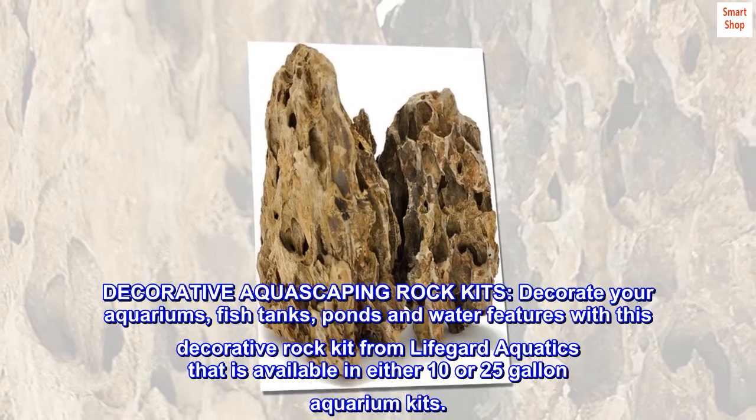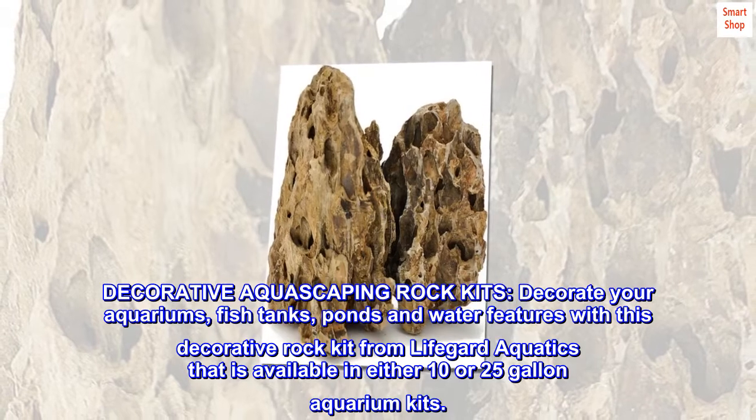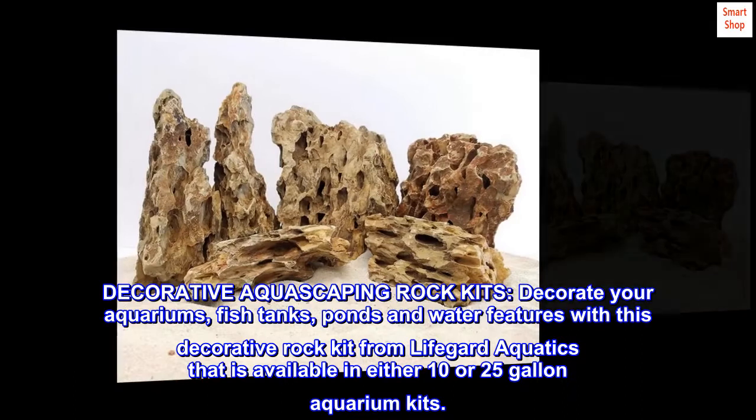Decorative Aquascaping Rock Kits — decorate your aquariums, fish tanks, ponds, and water features with this decorative rock kit from LifeGuard Aquatics, available in either 10 or 25-gallon aquarium kits.